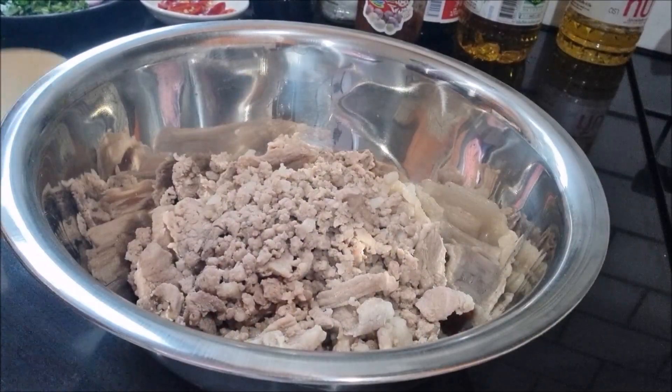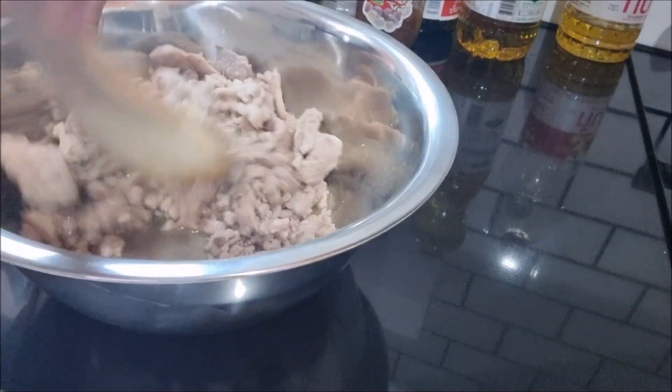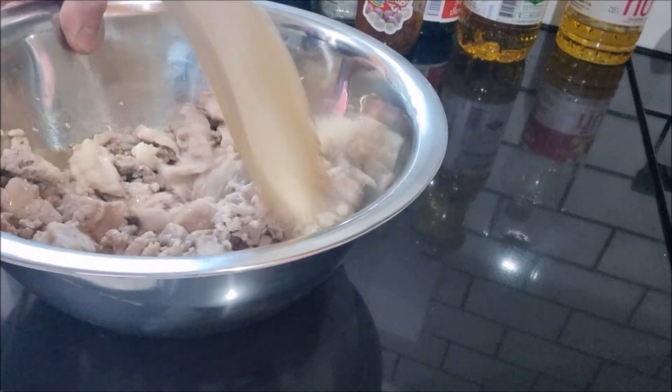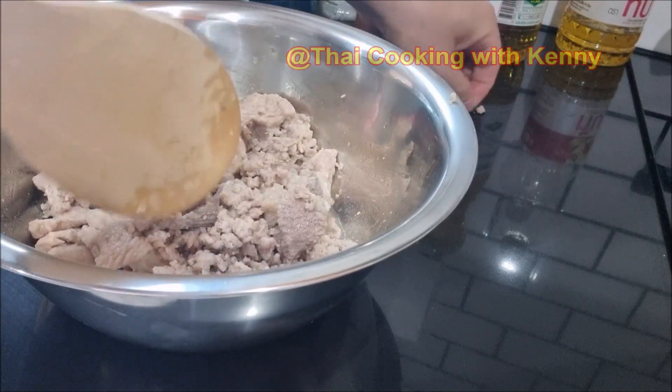Here are the ingredients. Today we need minced pork and pork belly which has a little bit of fat. The pork belly must be cut into bite size pieces. Then blanch the meat in hot water, add a little salt, and set aside.